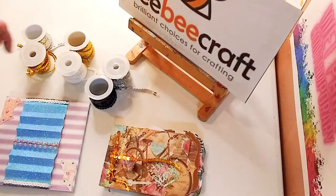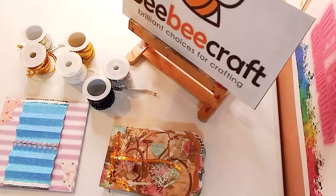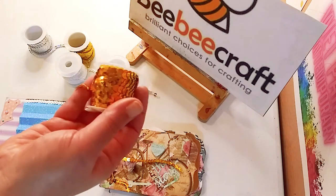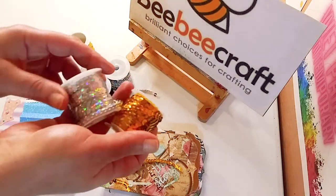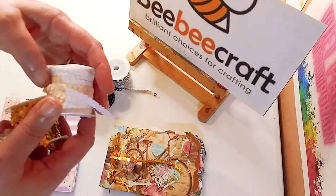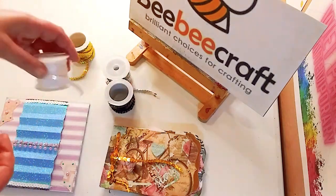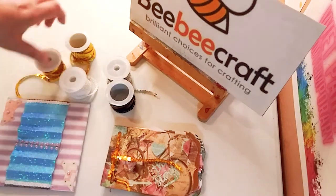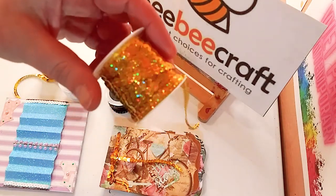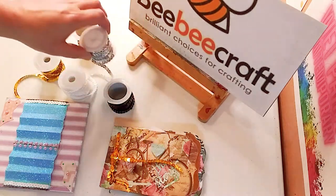Hey guys, so first of all I just want to thank BB Craft for sending me these beautiful sequin trims. They are absolutely gorgeous. That is the old-fashioned gold, the sparkly silver one, this beautiful white one, this gorgeous black one, and then we have two more — a sparkly gold one with multicolored and a plain silver.